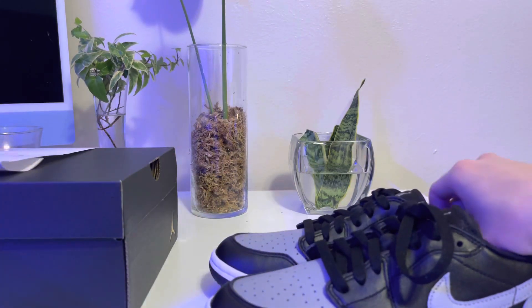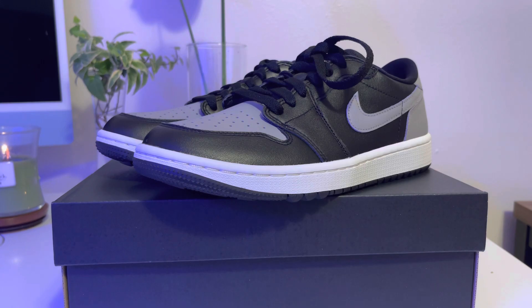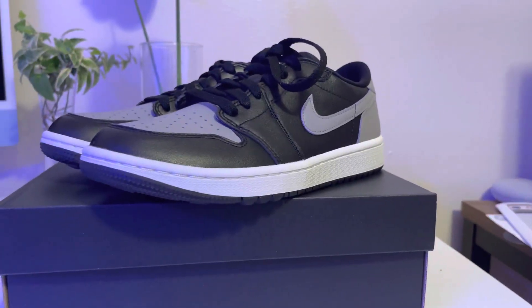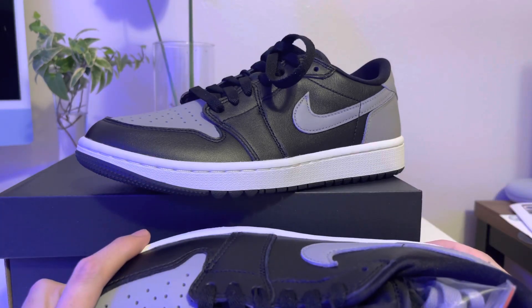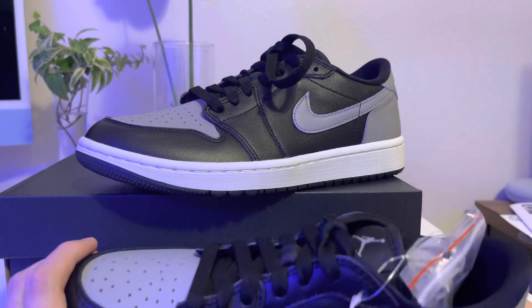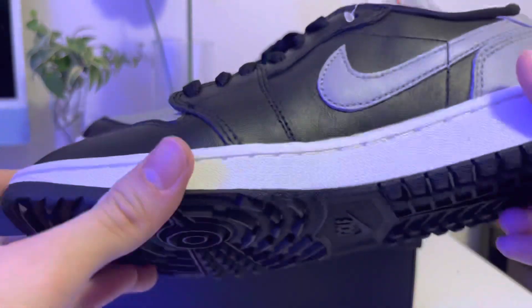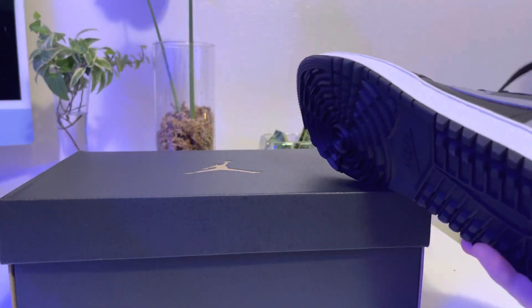Okay let's do this. This is the Jordan One Low Shadow colorway. My first impression was this is the perfect alternative shoe for the Jordan One Low Retro that released about six years ago — you know, the ones that are going for five hundred, six hundred, seven hundred dollars now.